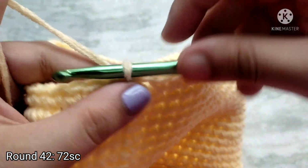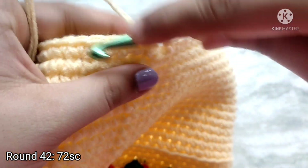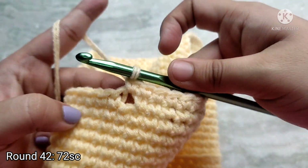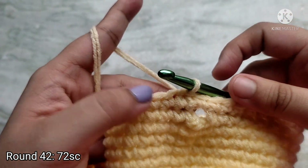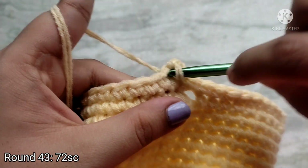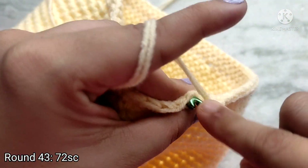For round 42, do one single crochet in each and every stitch all the way around, and in each of the chain spaces place one single crochet. When you reach one of the holes, just place one single crochet into it and continue. Slip stitch on top of the first single crochet to join. At the end of round 42 you will have 72 single crochet stitches. Round 43 is our last round — chain one and place one single crochet in each and every stitch, then slip stitch to join.